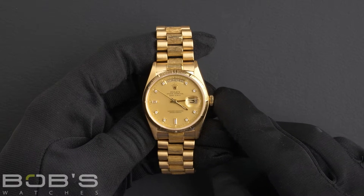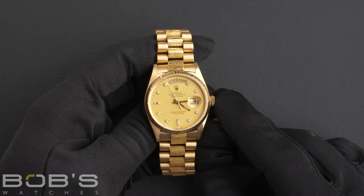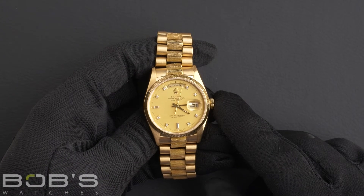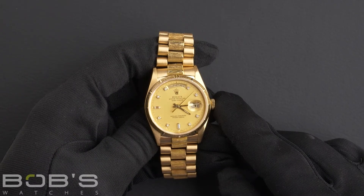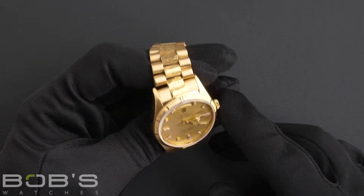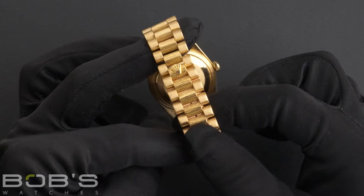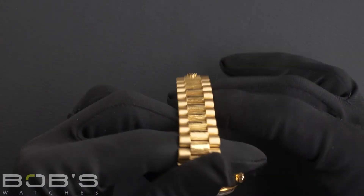Hello everybody. Today at Bob's Watches we are introducing a pre-owned Rolex President 18078. This watch contains a 6.5 million serial number, indicating it was produced by Rolex in the year 1980. The characteristics include an 18-karat yellow gold presidential bracelet with barked center links and a hidden crown clasp. The dial is a champagne dial with eight